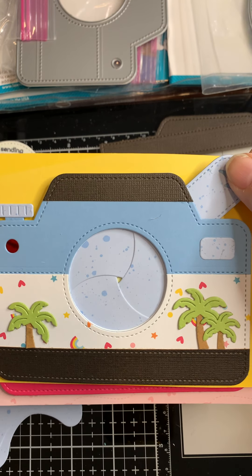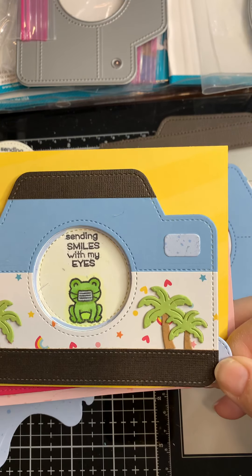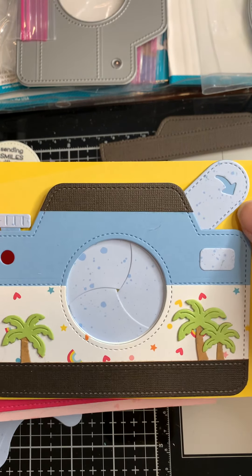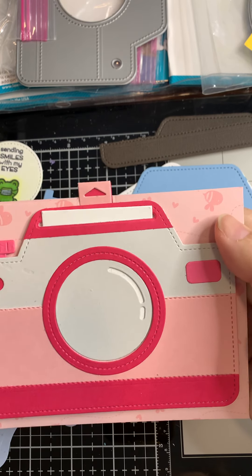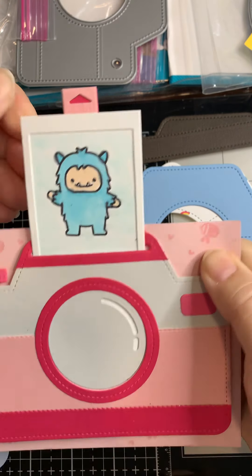The first one uses a traditional Magic Iris as the centerpiece — you can see it opens and closes to show a fun little image in the center. You can use that image, a photo, or anything you like. The second one uses an add-on to that add-on, and it gives you a pull-up that delivers an instant photo. It's super simple to put together.